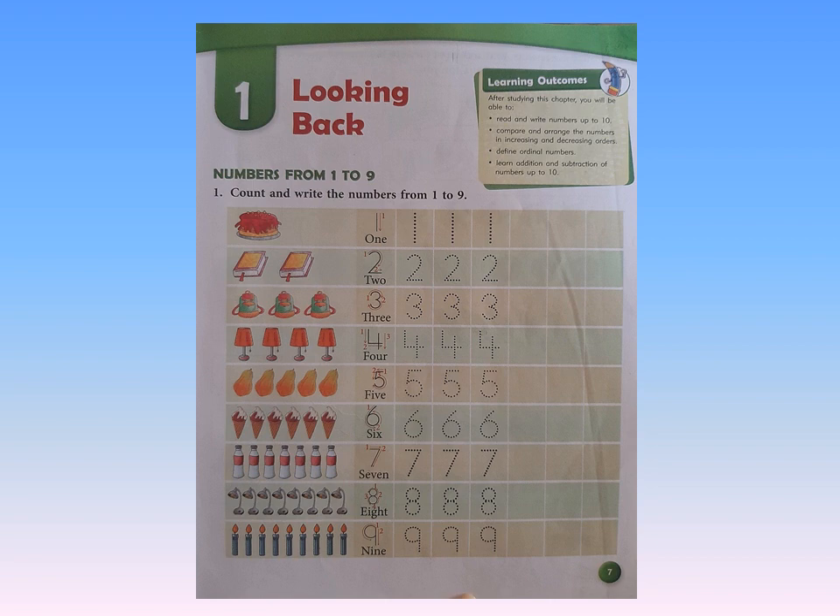Now on this page, you are supposed to count and write the number from 1 to 50. You will be tracing the numbers and will write the same number in the boxes given. Now let's begin.